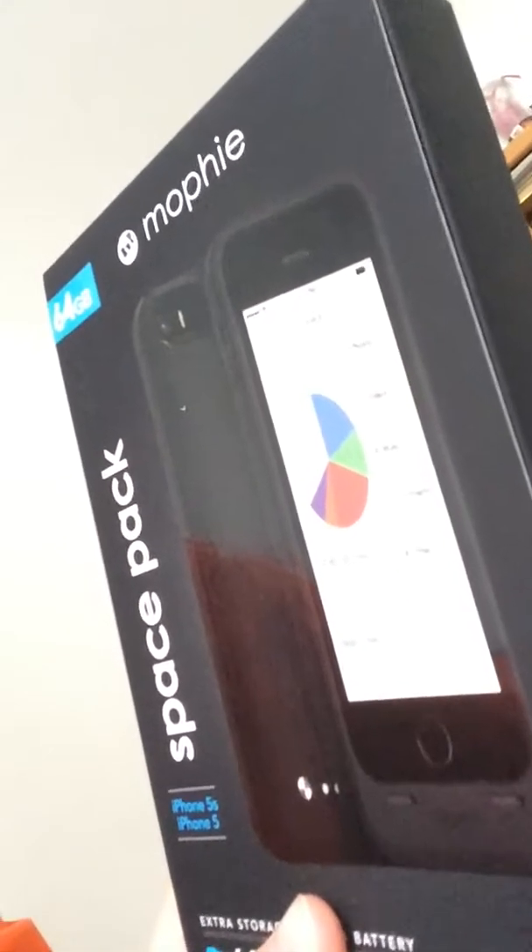As you can see, this is the black version that I found online — I actually bought it on Amazon. There are a lot of different colors of the Mophie Space Pack available, but I bought the black one because this was the only Space Pack I could find that contained 64 gigabytes of storage.